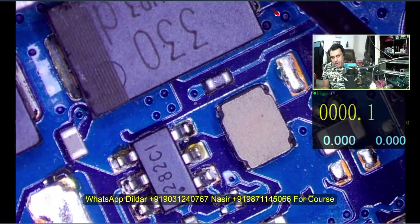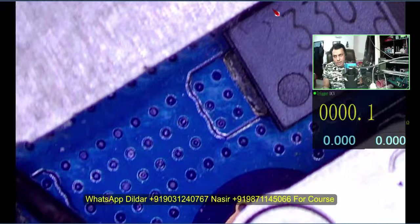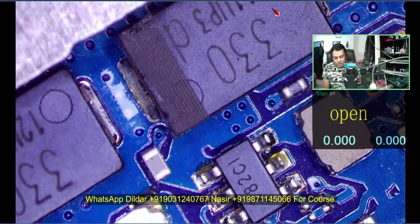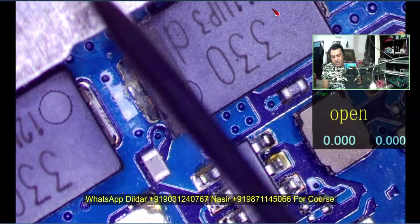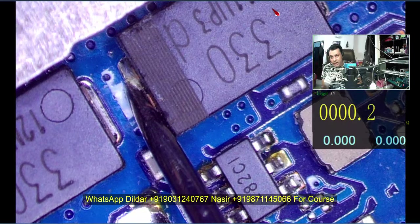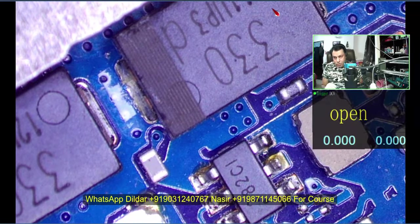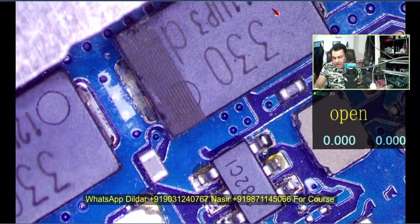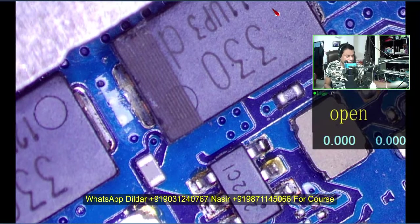0.2 ohm. This is the point I am checking. Check here also — this is the coil and this is the capacitor — 0.2. Remember forever that you cannot say it is short, because I have shown you the display is working here. The board is on and the GPU is giving 0.2 ohm — that is not a short.